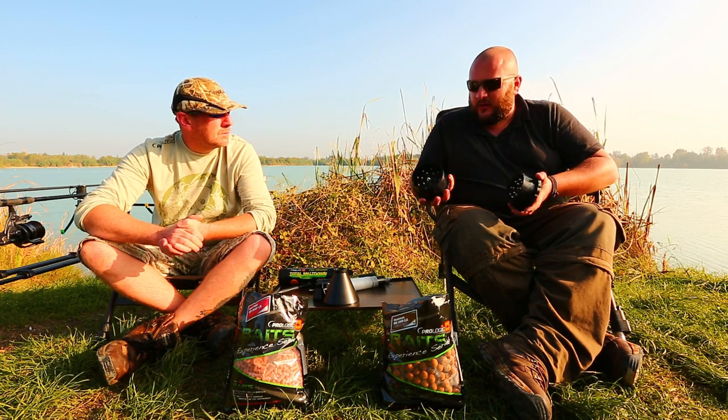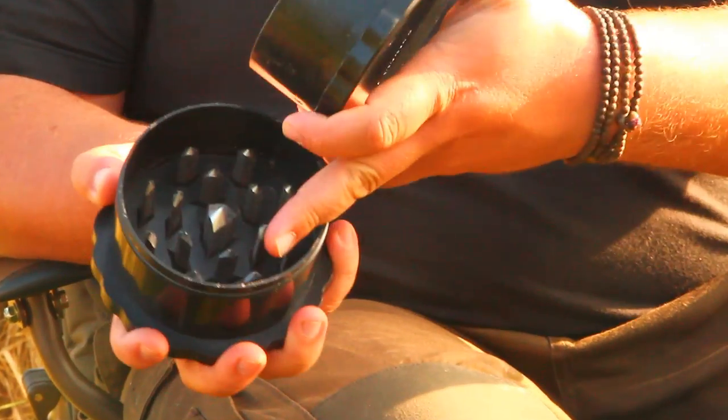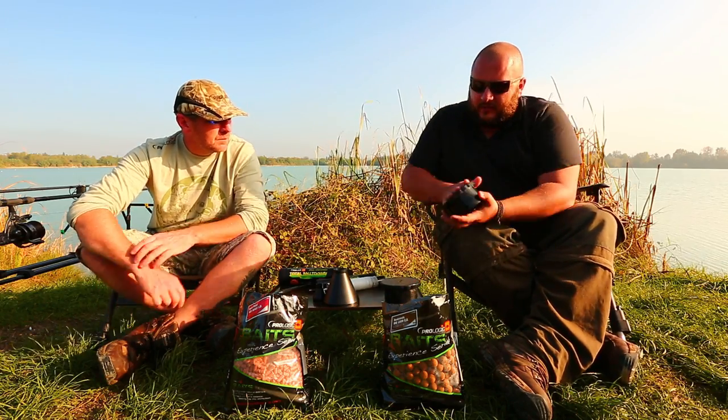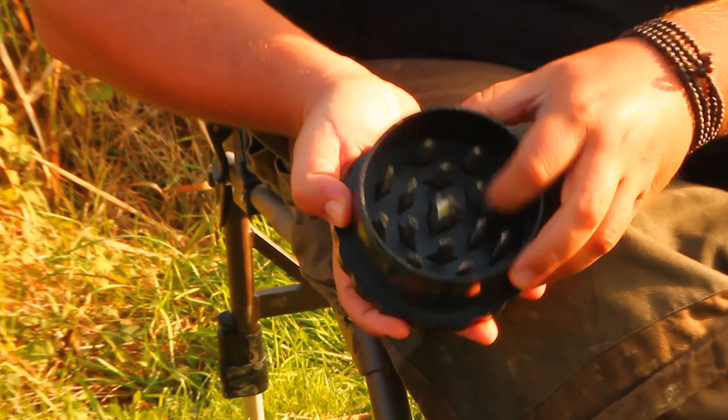It doesn't matter the size because you have everything crushed inside here, and then when you have to transfer from here to the mesh, it goes everywhere. It's a big mess. So we took this, with our own design, of course, with steel teeth inside.